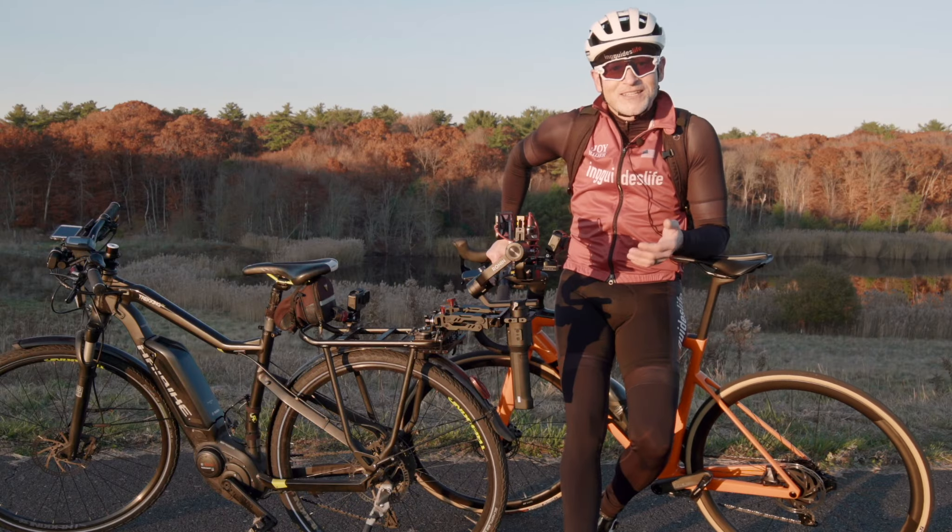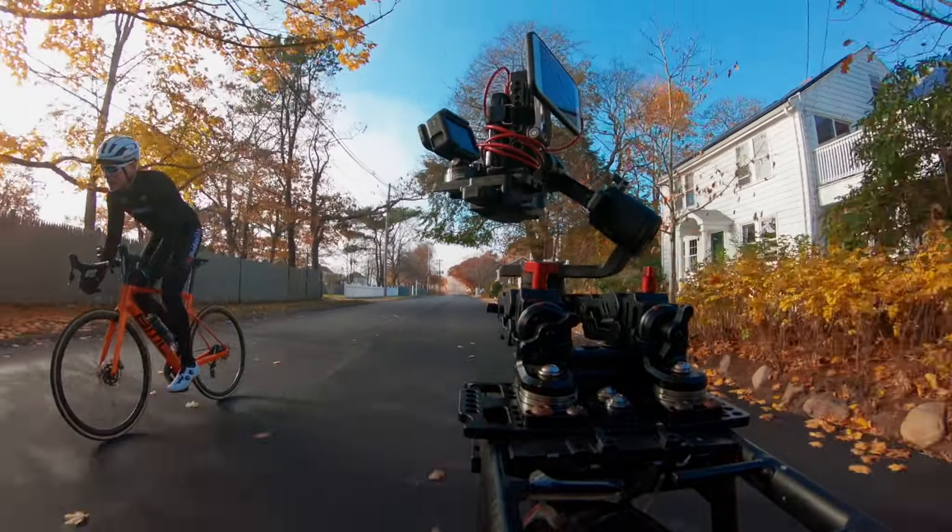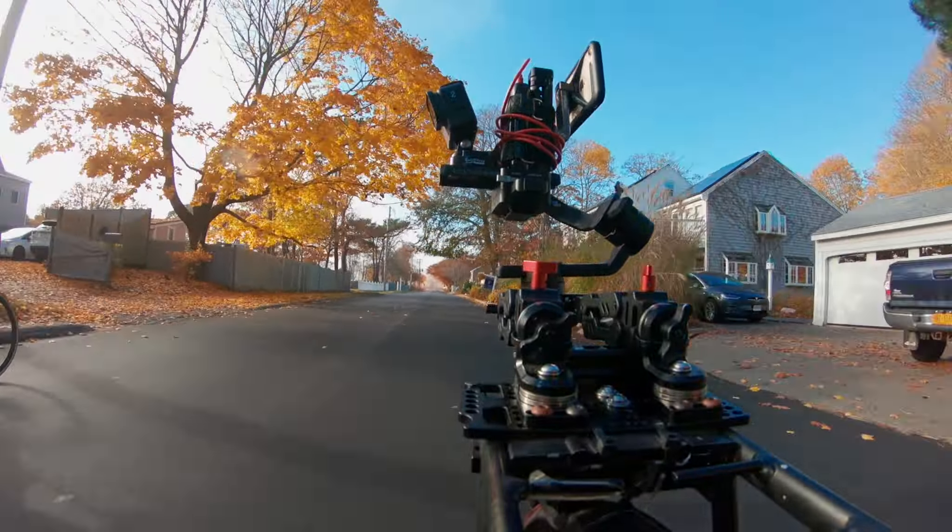And then we use the chase bike setup. This is an e-bike that has a dongle on it, so it goes about 40 miles an hour. We built a platform in the back that is sprung, we have a fourth axis to the gimbal, and then we have the DJI Ronin gimbal. The gimbal movement is being controlled by an iPhone — you set the subject tracking on the iPhone and that independently from the operator moves the gimbal to follow the subject, which is typically the cyclist.